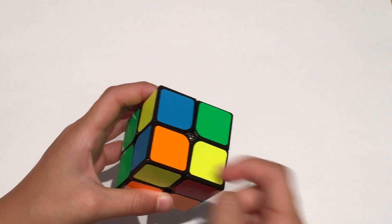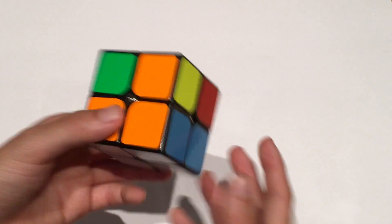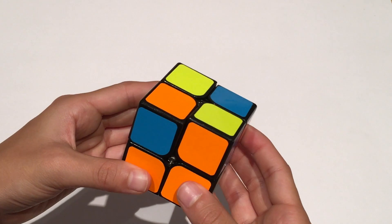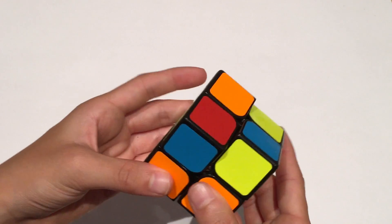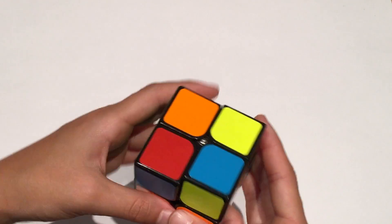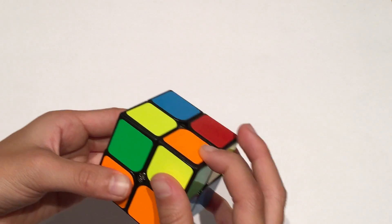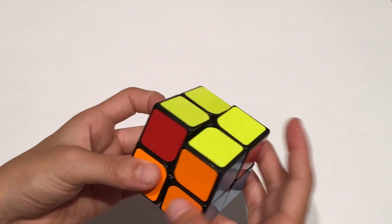If you also have a yellow piece on top, but when you turn it there's no yellow piece in the bottom left, you can still do the same algorithm: R U R' U R U2 R'. You'll still have a yellow piece on top, but now when you turn it to the bottom left you'll see that piece. So you can do the algorithm again: R U R' U R U2 R'. And there you have your yellow face.